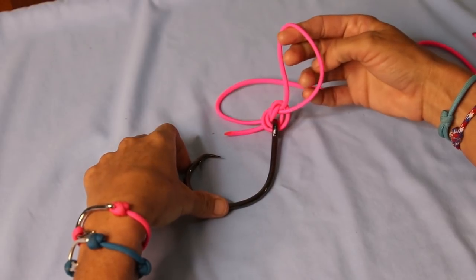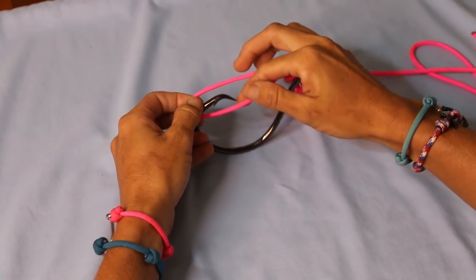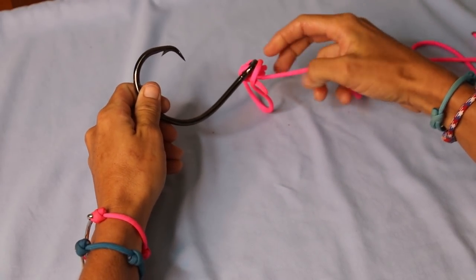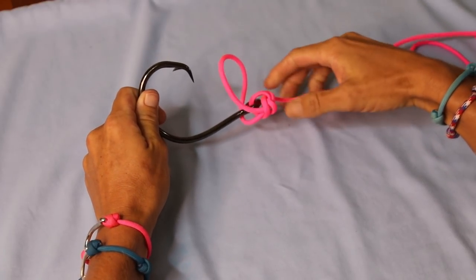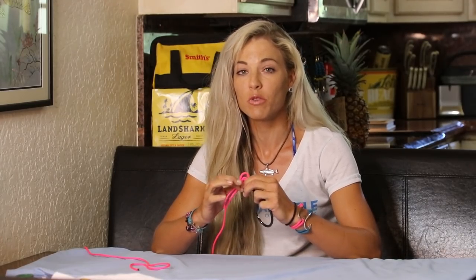Now once you do this overhand knot, the last thing you have to do is go over the lure or the hook that you're tying. So bring that over, just like so, and then this is the point where you're going to cinch it all up. Now before you do the final tightening of any knot, the most important step is to lubricate your knot — water or spit.